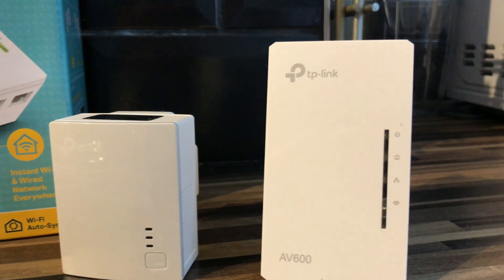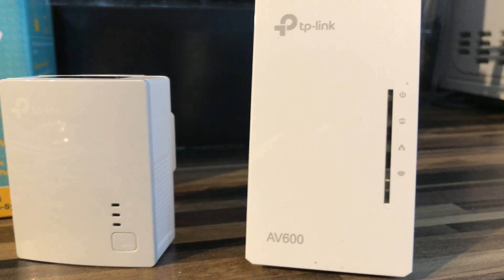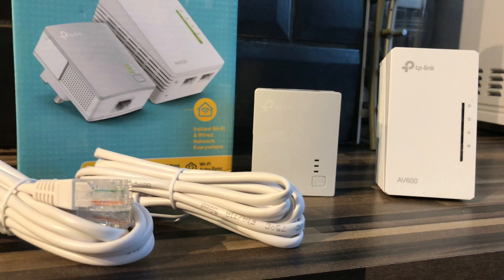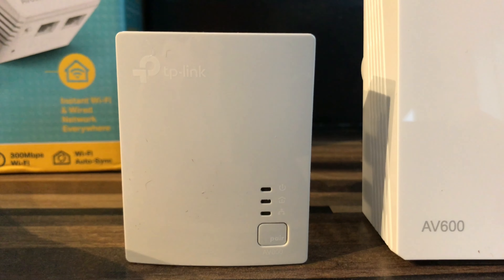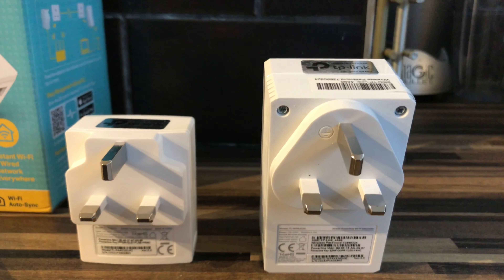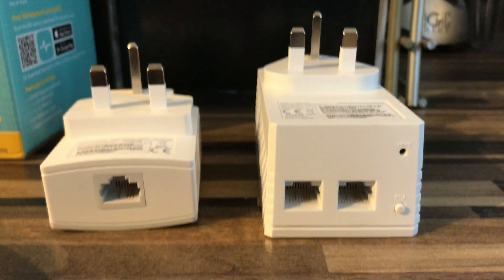Or to improve the signal in areas of the house where your Wi-Fi signal is low. The smaller unit on the left will have an ethernet cable coming out of it and plugging into the router.